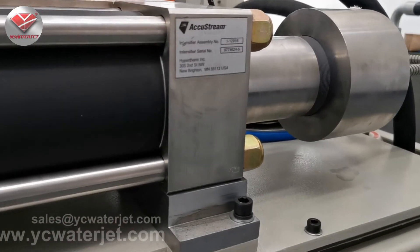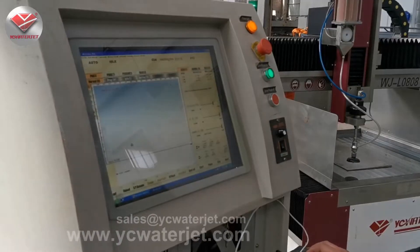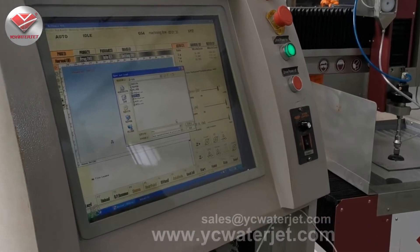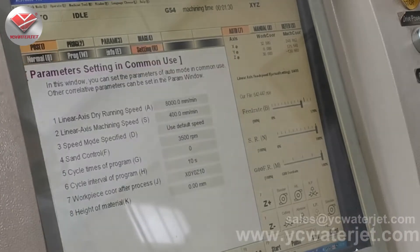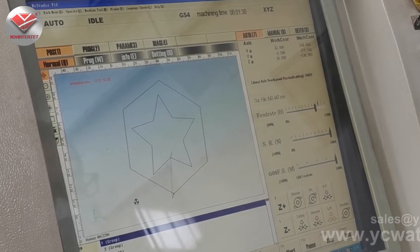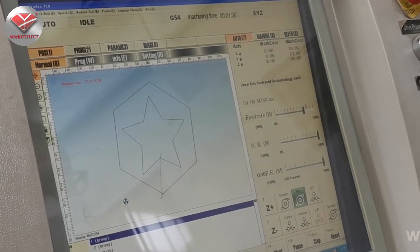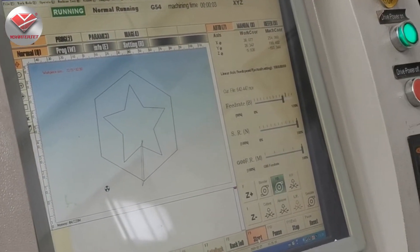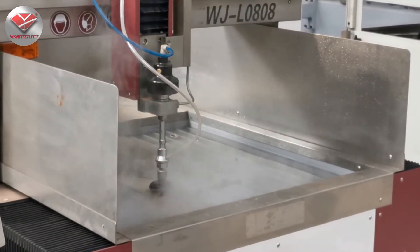This is our cutting software — NC Studio from Weihong Company. You can see here how to load DXF files. Now we can see the tool joints, and we can start cutting.